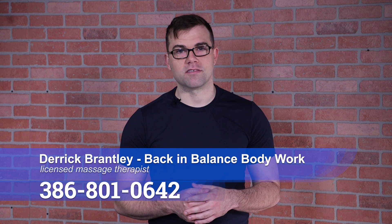Thanks for stopping and watching my video. Remember, pain doesn't have to be a lifestyle. Call me today, 386-801-0642.